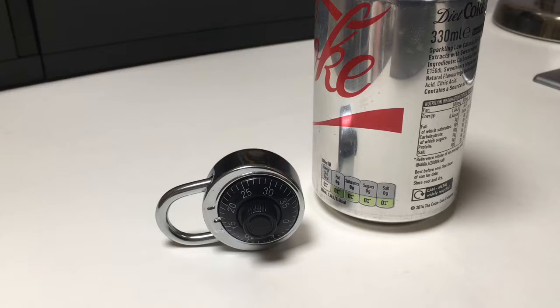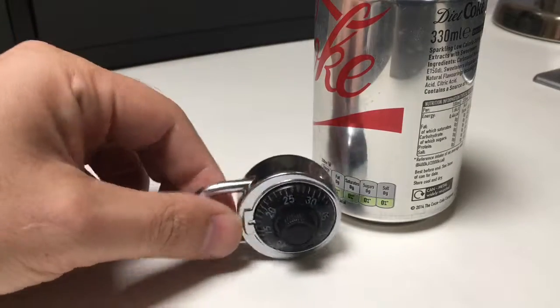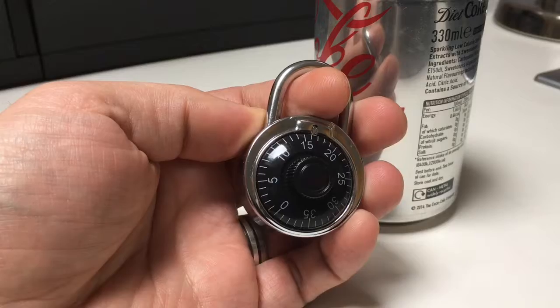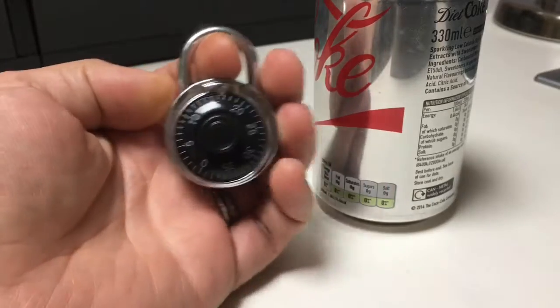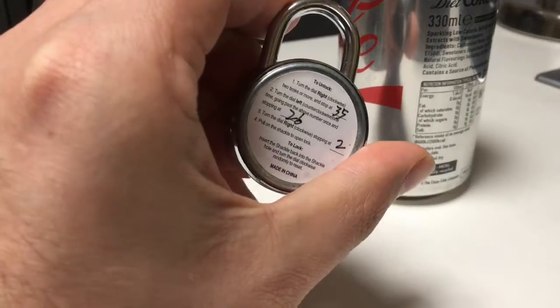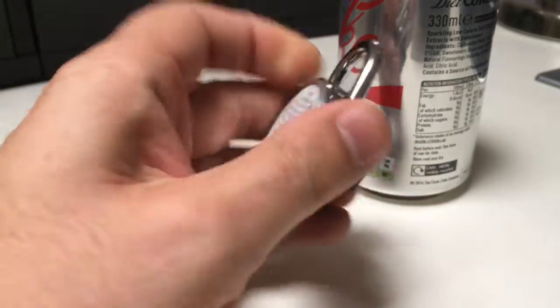The first way is to try and put tension on the shackle and feel the combination. The combination of this lock can't be changed, and it's written nicely by hand on the back. So there you go.